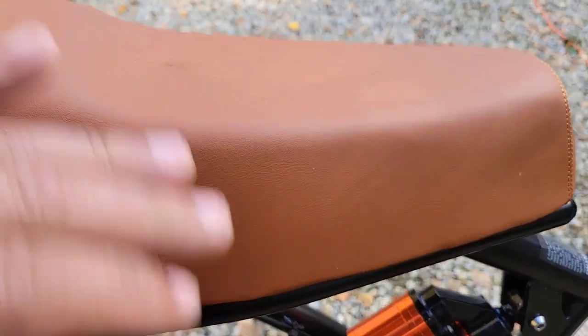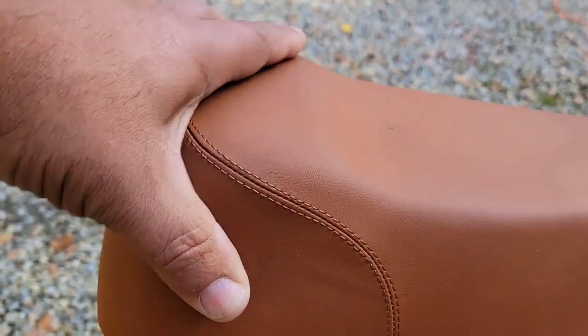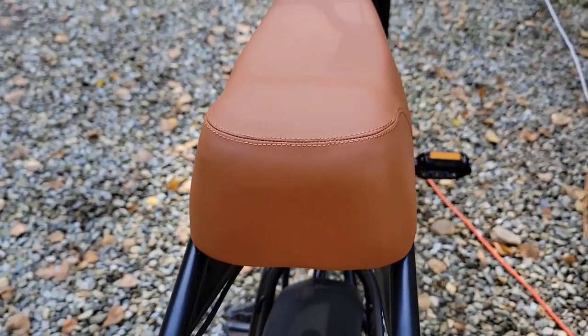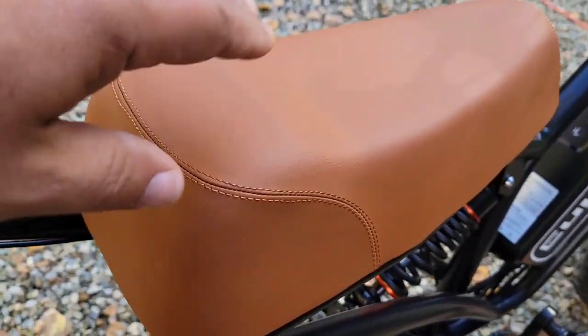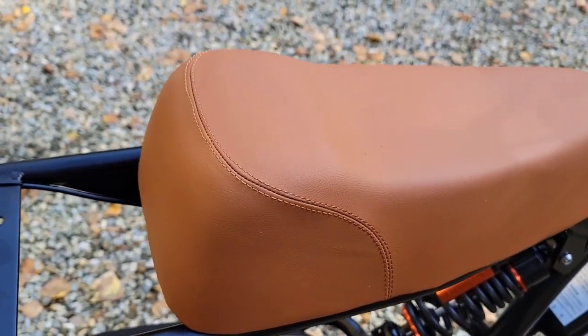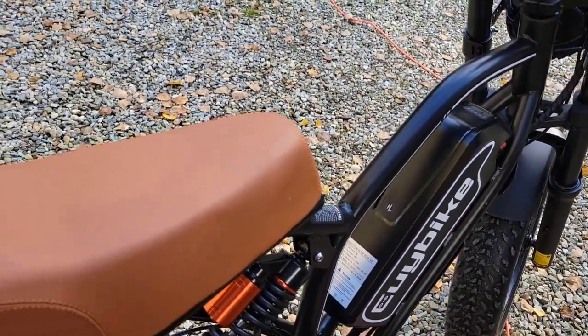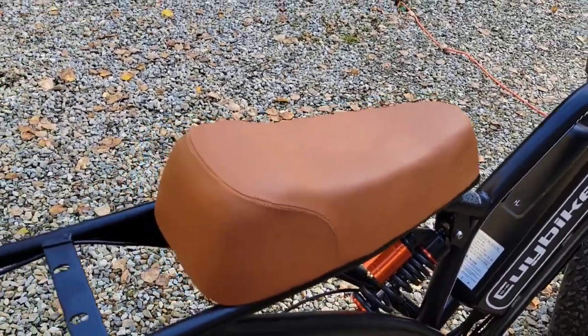You're going to appreciate this awesome seat. It doesn't look very wide, but I'll tell you what — it is very comfortable. And I'm going to do a spoiler alert: I actually already rode this bicycle for three miles just to get the feel of it, and it was very comfortable the entire three miles.